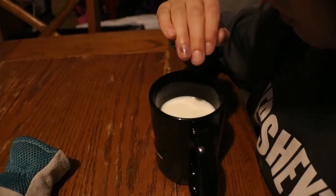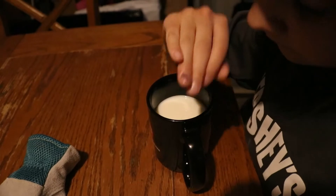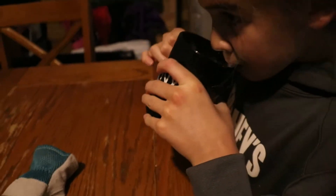Lola smashed her finger real good. The children are enjoying their mugs of milk. It really takes farm to table to a whole new meaning — we just went and picked up the milk from our favorite farm just down the street.